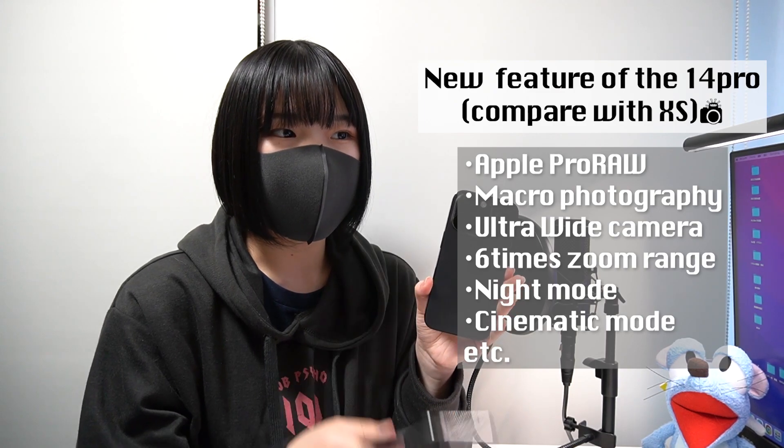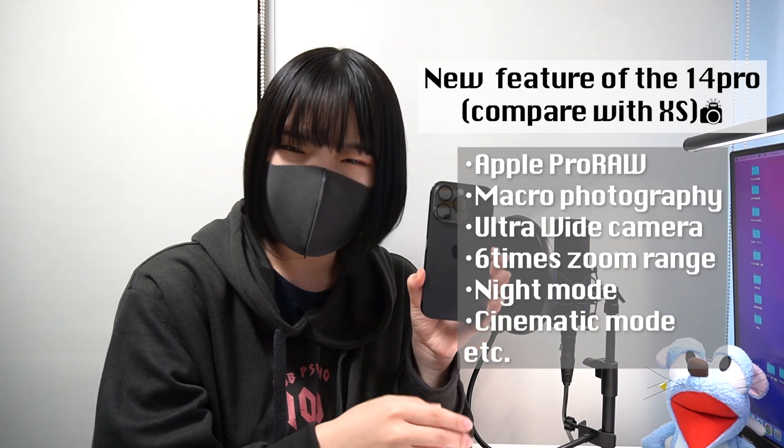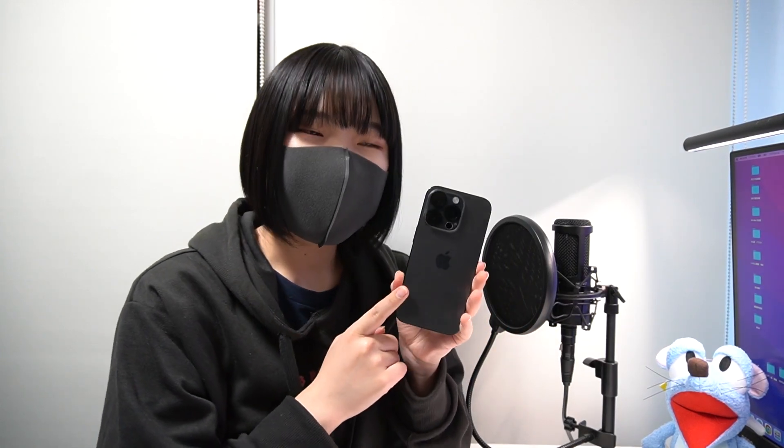I didn't have the wider lens and zooming lens with my iPhone XS, but this time I have both, so I'm really looking forward to taking many pictures and videos with this camera. Everyone, thank you for watching today's video and see you in the next one. Bye!